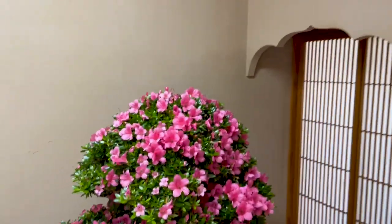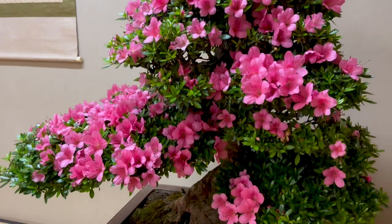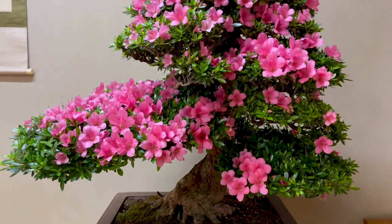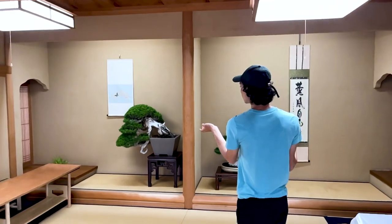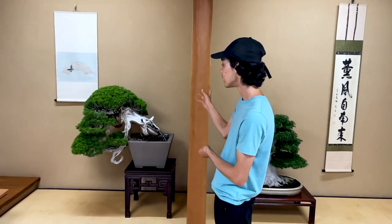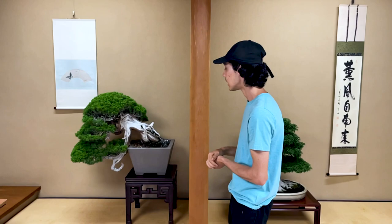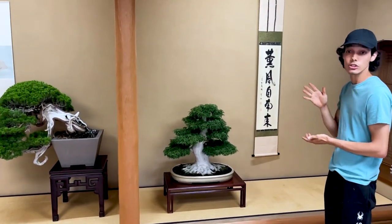In the biggest tokonoma display, you put the biggest bonsai. Over here we have the last two displays — the one on the left is another juniper in a cascading or semi-cascade style, going downward. The one on the right is a maple — they call them momiji.